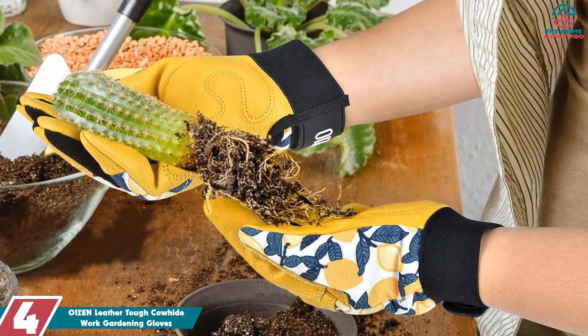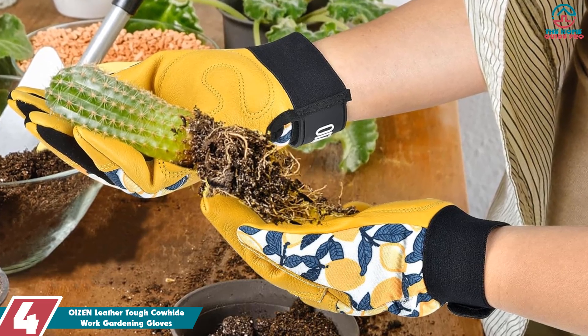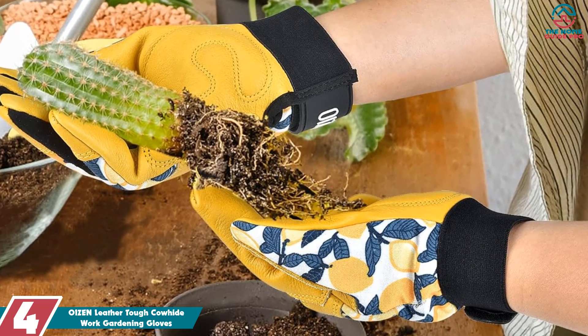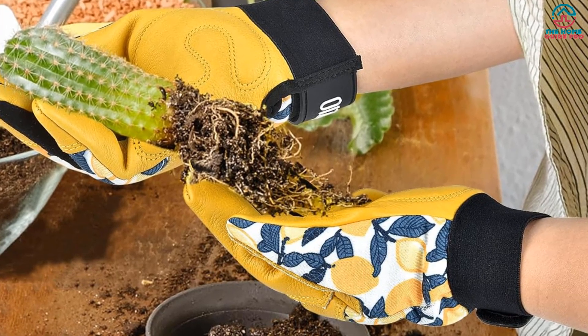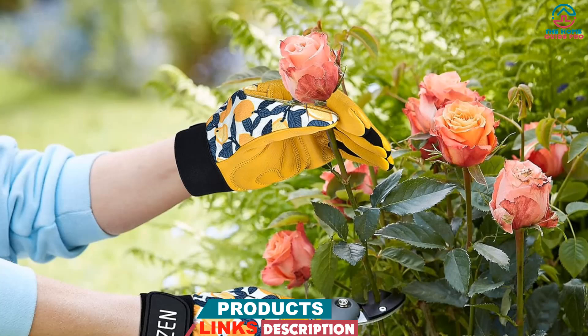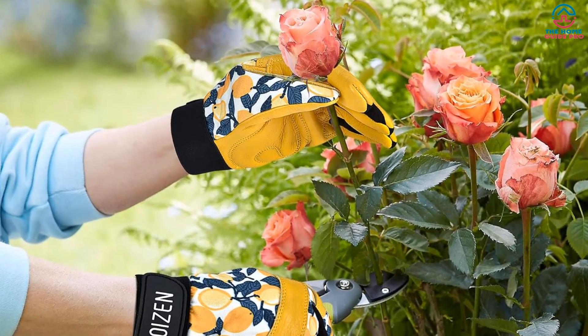Moving on at number 4, we have the OIZEN Leather Tough Cowhide Work Gardening Gloves. We've used these gloves for a while now, and we have to say they're pretty impressive. The cowhide material is not only thick but also soft and flexible, making it easy to complete all work in the garden. The back of the hand is made of elastic, breathable, and sweat-absorbing material, which keeps hands dry even during the hottest days.